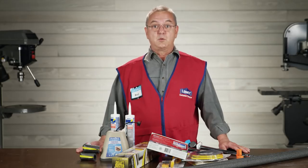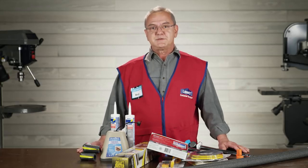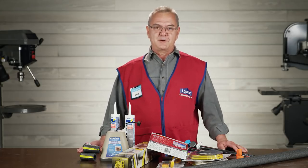Hi there. You know it's going to be another cold winter, so it's a good time to prepare your home. Here are a few Lowe's quick tips to help you protect your home from the elements and make it more energy efficient.